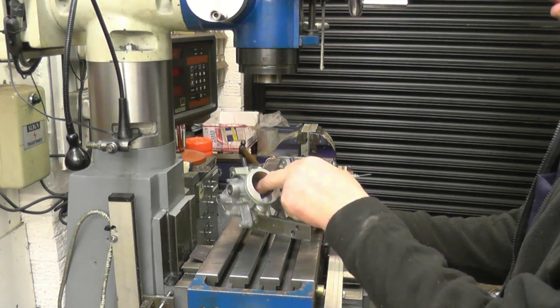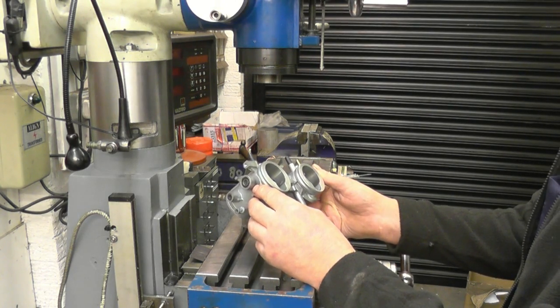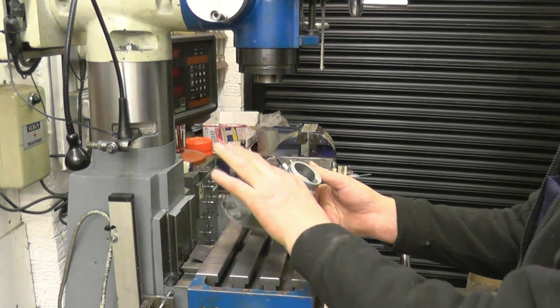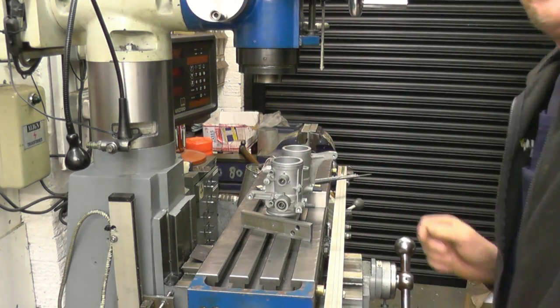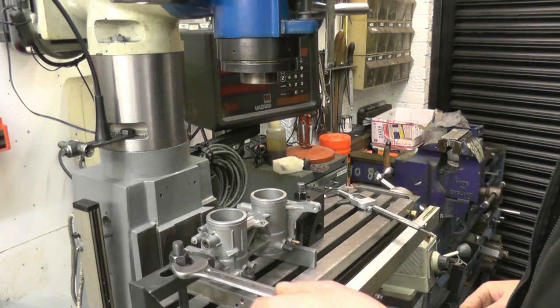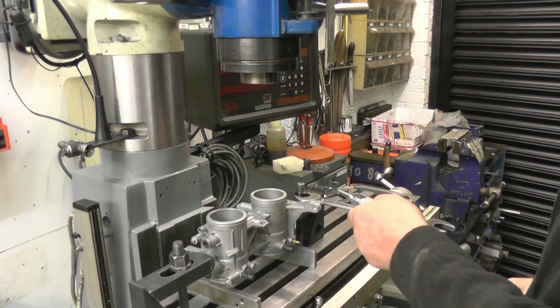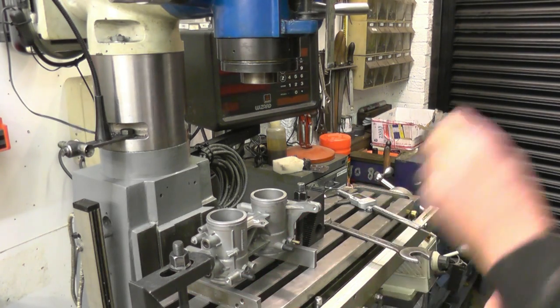By the time this is bored out to 44mm there's not going to be very much material left on there — that's just what they do. I've got them set up on a couple of parallels and I've got a decent nip on them, but obviously I can't go too hard clamping them down because it's very soft aluminium.